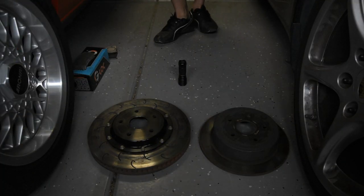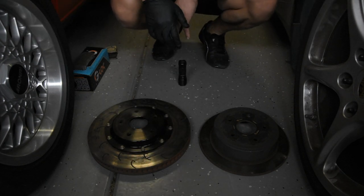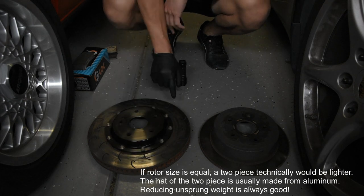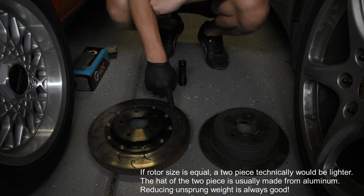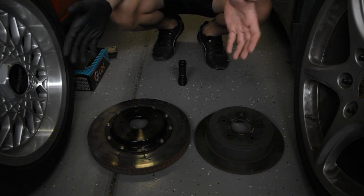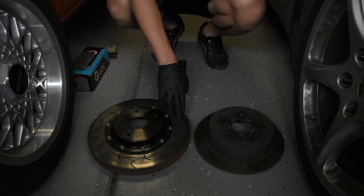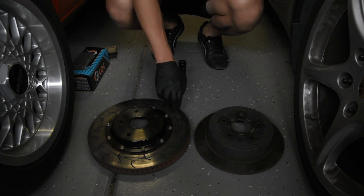So brake rotors — I've got a few here. This is a two-piece rotor: you can see there's hardware here that attaches this outer ring to this hat, making it easier to just buy ring replacements instead of having to buy a whole rotor. This is a single-piece rotor — it's all cast in one piece. And this is what we call a blank rotor, so it's perfectly smooth.